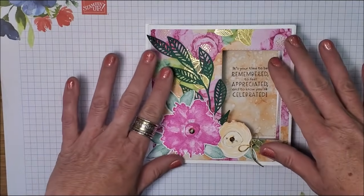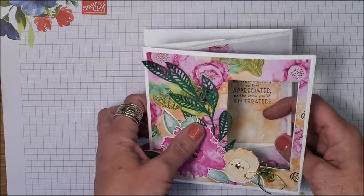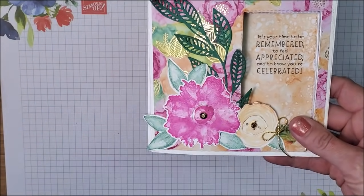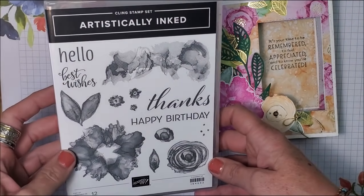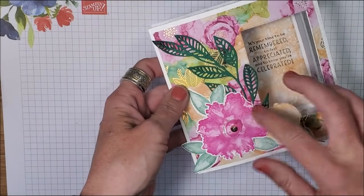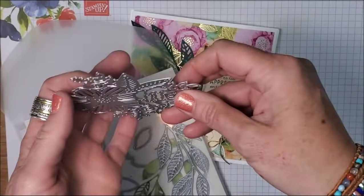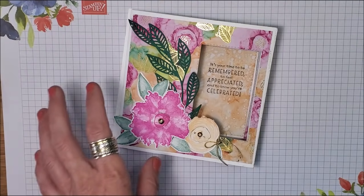The card I'm going to demonstrate is using the same designer series paper. This is our Expressions and Ink — I absolutely love this designer series paper. It is on backorder until approximately June 28th, but it's beautiful. And of course it coordinates with the Artistically Inked stamp set, and the coordinating dies, which I used to cut out my stamped pieces and this beautiful leaf. Here's another die that comes in this set — absolutely spectacular. But we are not using those on today's card.